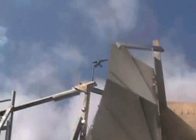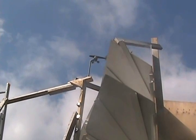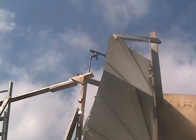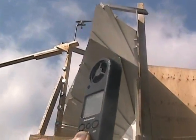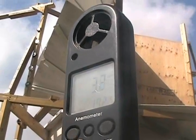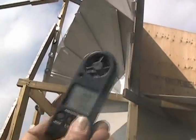Direction of wind. Look at that stupid thing spin all over the place. It's from this louver there, or deflector. So let's stand away.